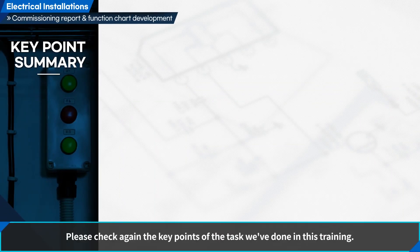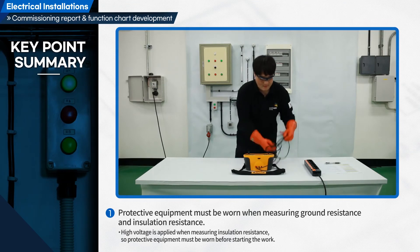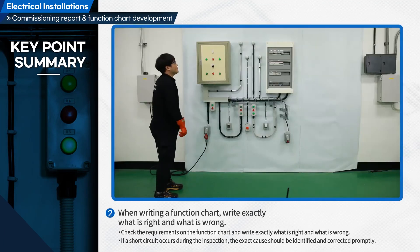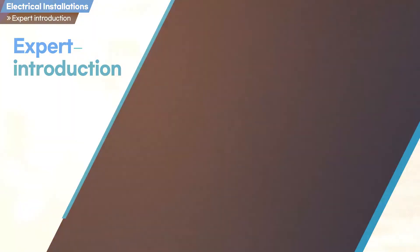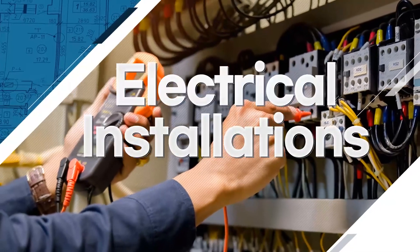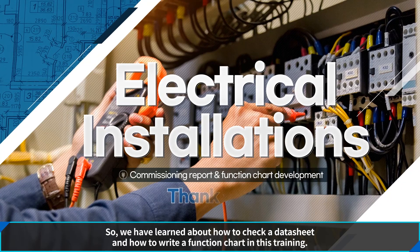Please check again the key points of the task we've done in this training. We have learned about how to check a datasheet and how to write a function chart in this training. Thank you all for your hard work.